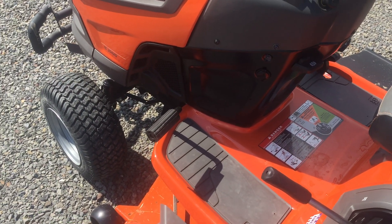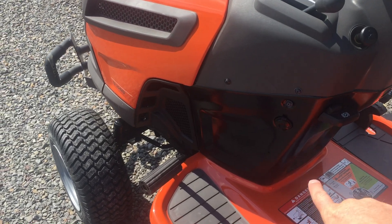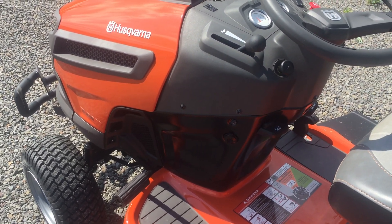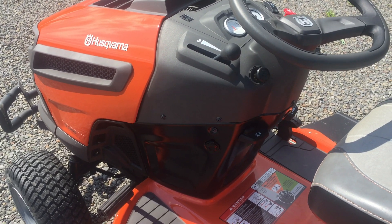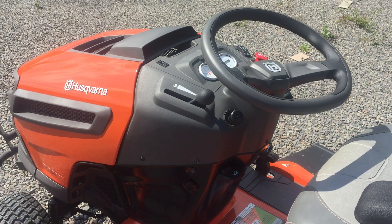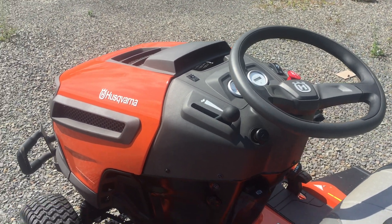You're going to notice your brake pedal is here. It is going to have a parking brake and it's going to have a 12-volt outlet on the side — if you want to plug something in, a cell phone or whatever you may have with you. You're going to notice it does have a choke and a throttle on this model, with headlights that you can actually turn off and on.